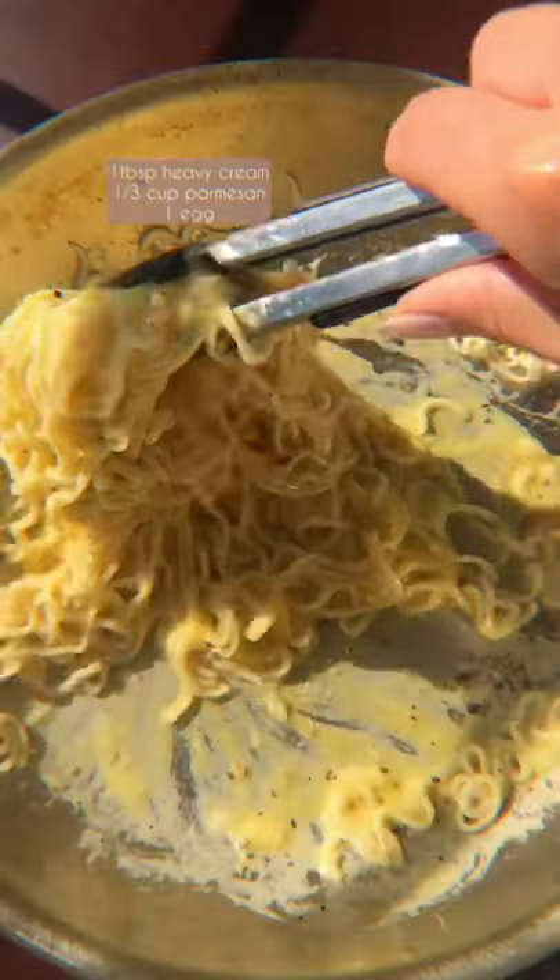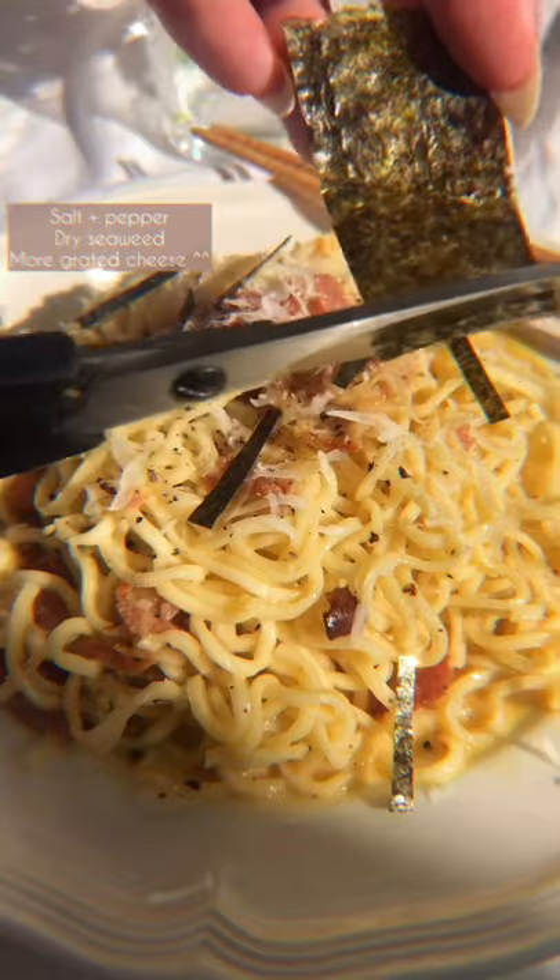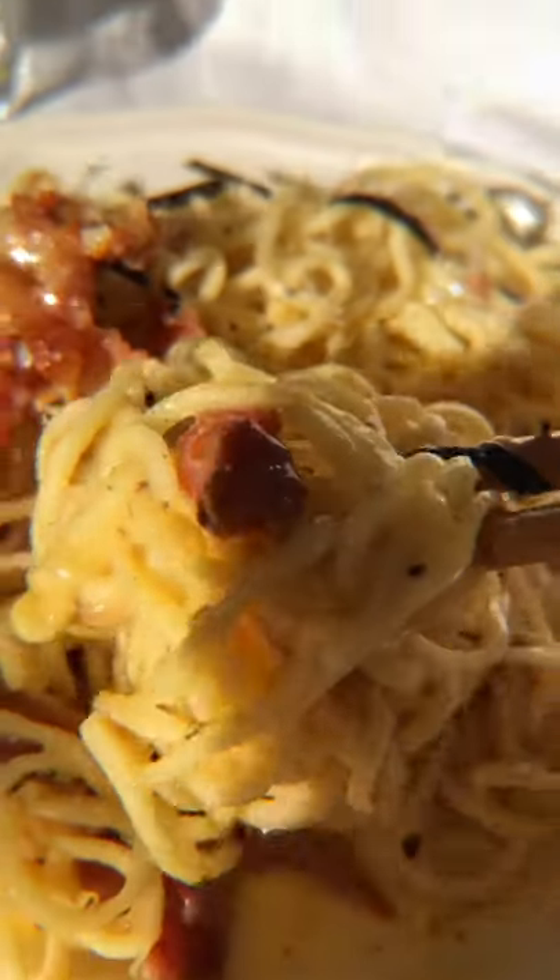Now add the sauce, which is one egg mixed with one third cup of cheese. Make sure you work really quickly — you don't want your pan too hot and you don't want to curdle the cheese. Now add your toppings and voila, it's done. Enjoy!